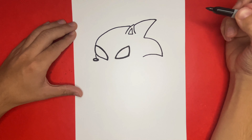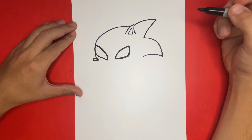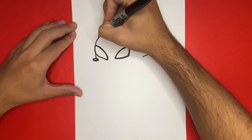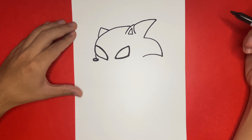So far we only have one ear drawn. We're going to begin to draw a second ear on the left-hand side of the page, above the left eye, by using a small triangle-like shape. Now we're going to begin to draw the outline of the bottom portion of the face — a big curved line coming from the left side of the nose, underneath. It'll go beneath the two eyes but will not go down too low.